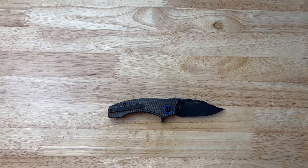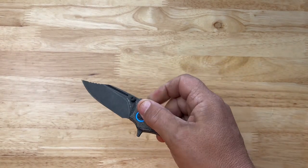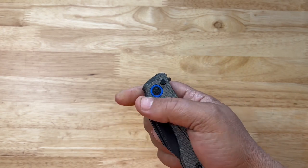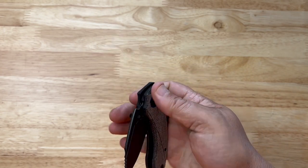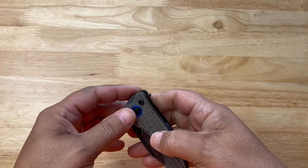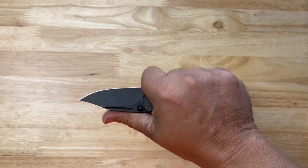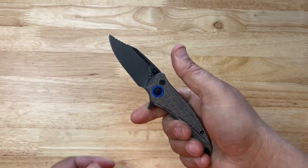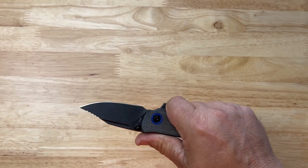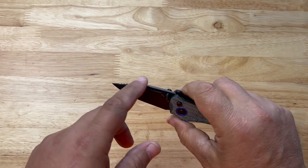I've got two things with this knife that bother me — we'll get into those. But right now let's get into the action. The action's good, it's a button lock, very fidgety. The fuller works great, thumb stud works great. Overall with the choil it feels extremely good. Without the choil it's small — it's a three finger knife for me, and I'd always be up here using it with the choil. I love the clip point.